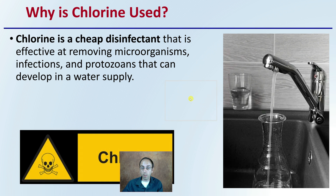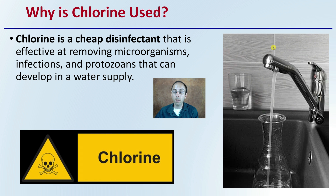Why is chlorine used? It's a very common additive added to city or tap water. Chlorine is a cheap disinfectant that is effective at removing microorganisms, infections, and protozoans that can develop in the water supply. It's a good thing that it's added, but we want to be mindful of this if we're looking at irrigating plants or potentially using a supportive microbe environment.